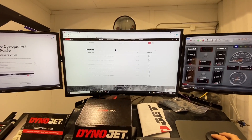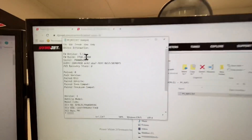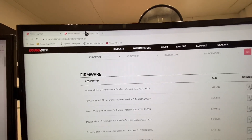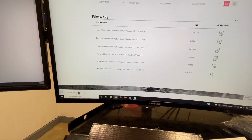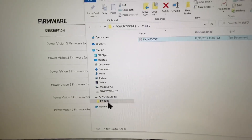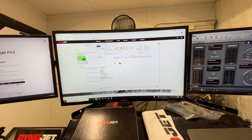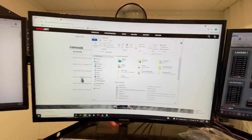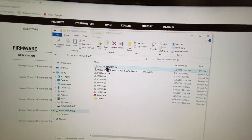Moving forward, the first thing we're gonna do is a firmware update. Go ahead and open the file explorer, open PVinfo, and up here we have our firmware version, which is 5.12. Go over to the downloads and it looks like 5.14 is the most current. So we're going to download this file, then drag it onto the Power Vision — not into the PVinfo folder. If you drop it in PVinfo, it's just going to be in the wrong folder and you won't be able to find it. Once it completes, we click on that Power Vision and we see it's right here — PV3, 5.14.